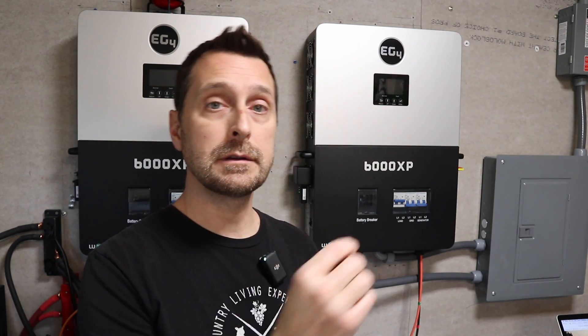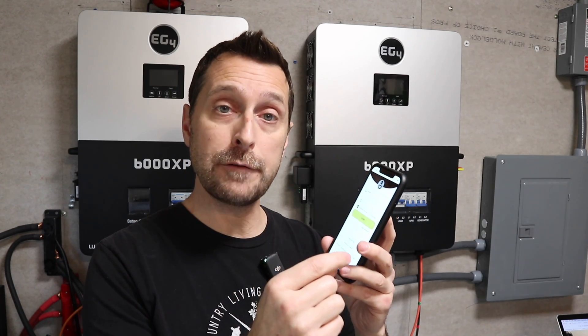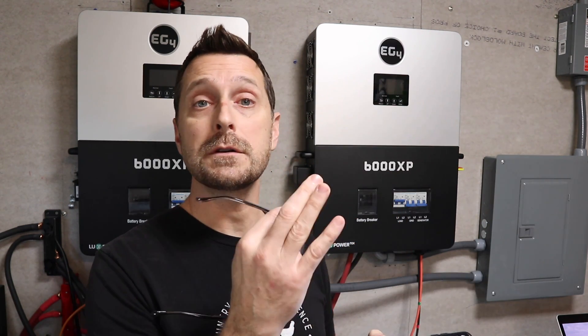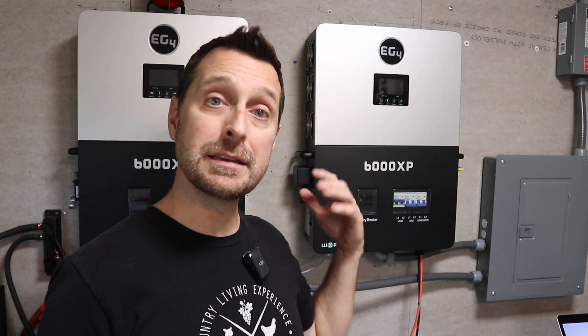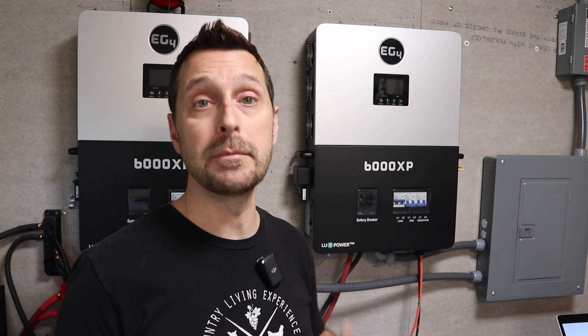Once you've registered, connected your dongle, confirmed it has power, gone to your Wi-Fi settings, and found the dongle's address, hit Dongle Connect. That will get the dongle transmitting its Wi-Fi signal. From there, go back to your house Wi-Fi. Your dongle's Wi-Fi will start talking with your house Wi-Fi, and then you'll be able to see it on your phone once you log in. This works the same way on the computer. For as many dongles as you have, you'll need to register and connect each one this way.